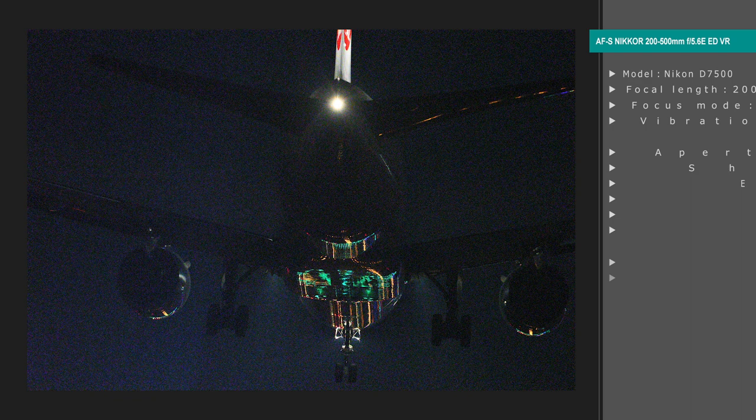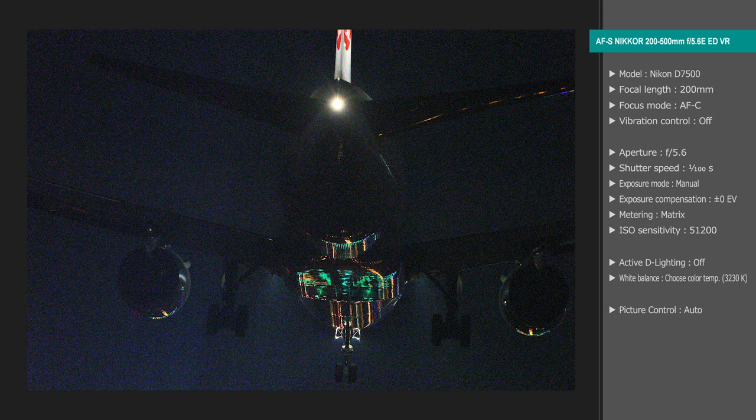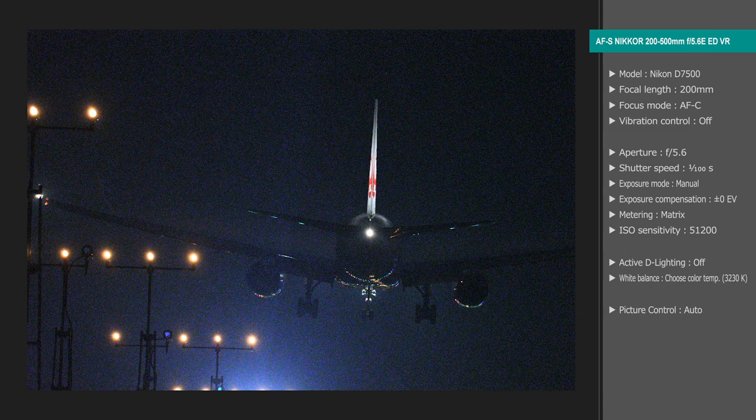These shots were taken as a plane coming in for a landing passed directly overhead, giving photos that convey the sense of a plane in the moments just before it touches down on the runway. I raised sensitivity to ISO 51,200 to freeze the plane's motion. There's some noise, but no significant loss of detail, and as a photograph I think it came out well.